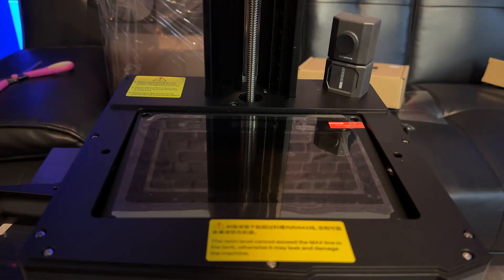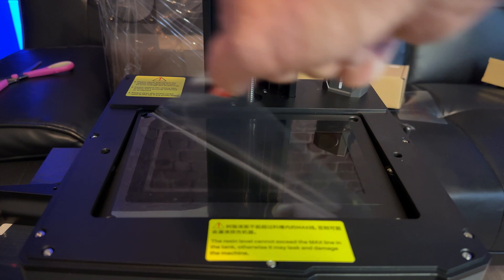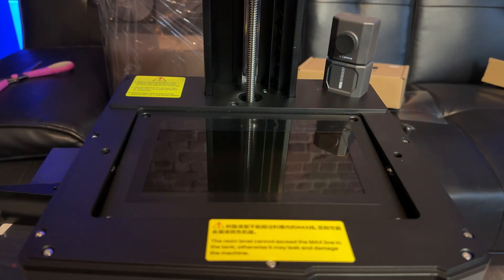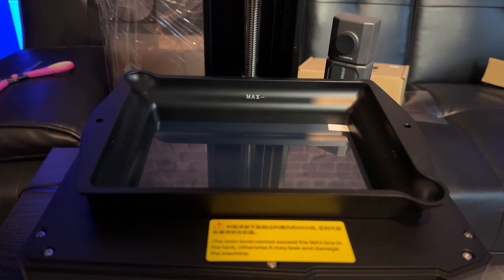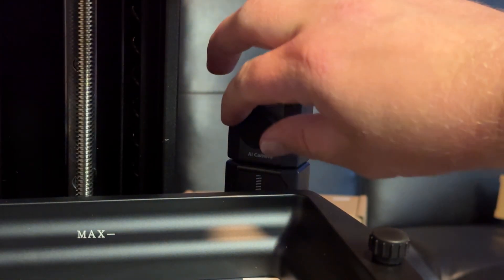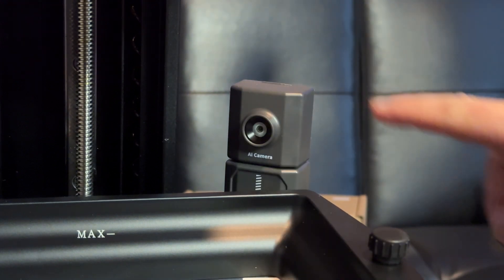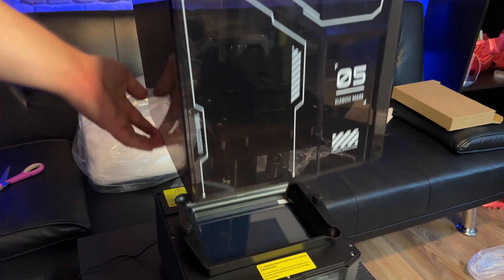Take the VAT off of the printer and remove the protective film from the LCD screen. There's also a protective film on the VAT itself, which is the white tab — I just forgot to do it, so make sure you remove that one as well. Remove the lens cover from the AI camera. If you haven't already, remove all the saran wrap and styrofoam from the acrylic cover and carefully place it over the machine.